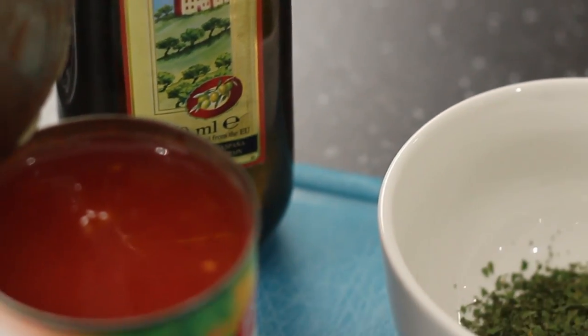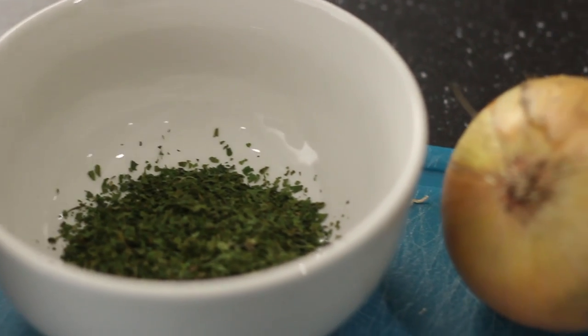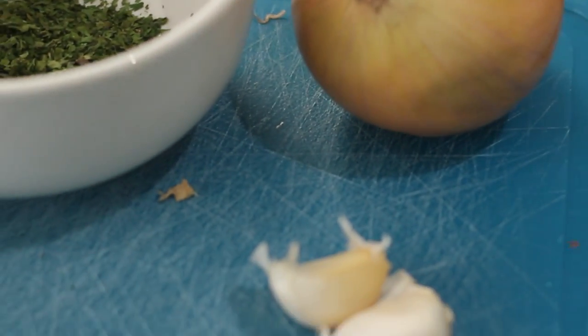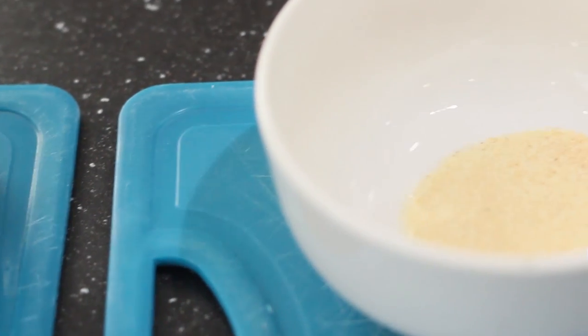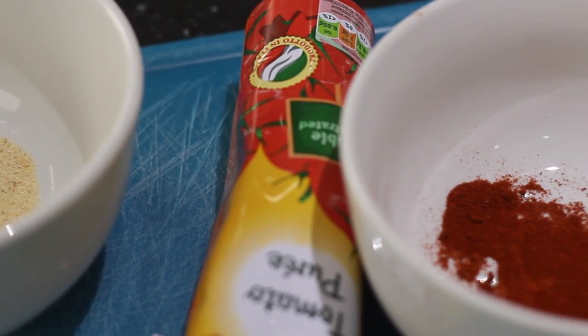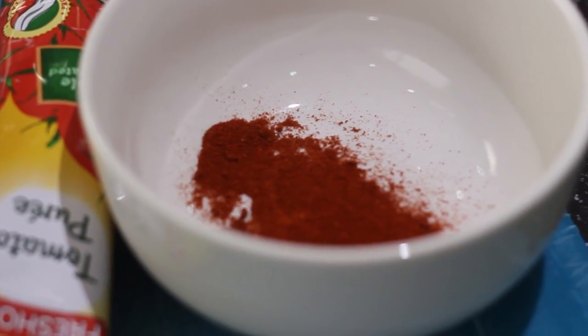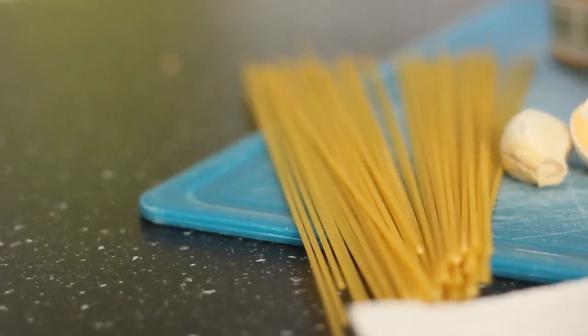For this recipe you'll need some olive oil for frying, some tinned chopped tomatoes, some finely chopped parsley, a whole onion and two cloves of garlic. Some optional extras are garlic powder, tomato puree and some chilli powder for that extra kick. Of course you'll need 250 grams of minced beef and some spaghetti.